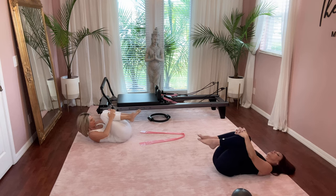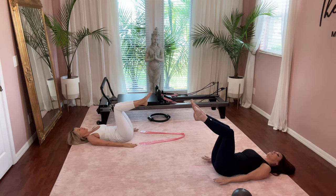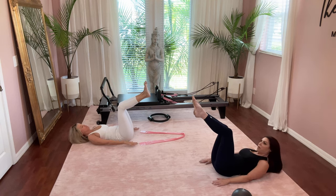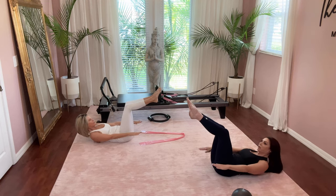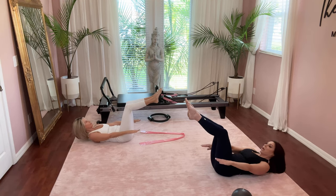Good job. When you're ready, come to tabletop position and reach your arms by your side. Take a deep breath in through your nose, and on your exhale lift your head, neck, and shoulders — take your shoulder blades off the mat and come up and look at your toes. Reach your arms long. Give little pulses forward for five, four, three, two, and one.